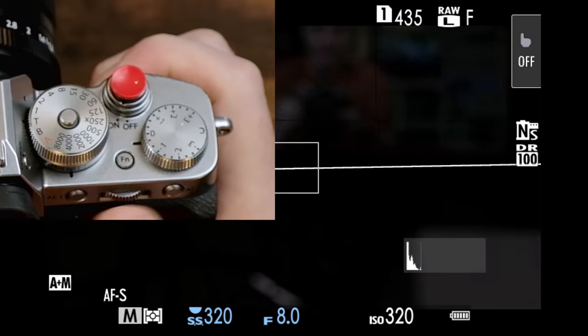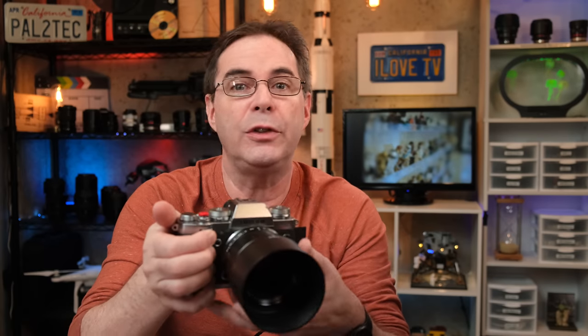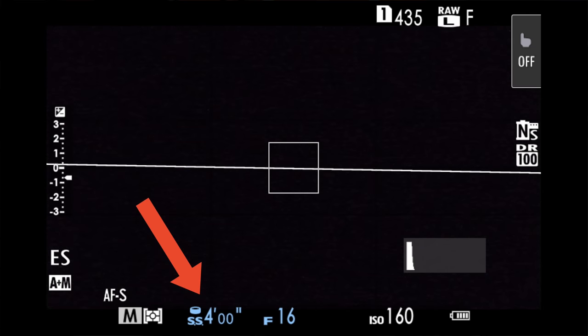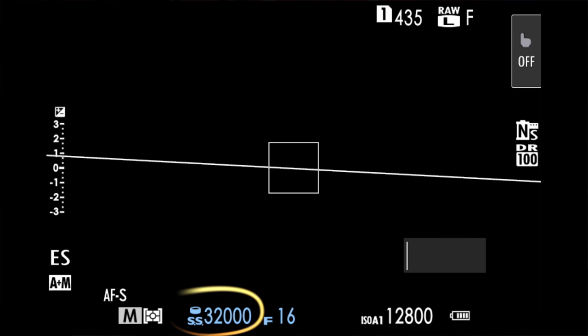Once you have it in T, you can rotate the rear command dial and control the shutter speed from there. When you're in T mode and controlling the shutter speed through the rear command dial, you're allowed to choose more options. The physical dial itself only goes as far as one second, but with the dial set to T and using the rear command dial, you can choose shutter speeds ranging from 1/8000th of a second all the way down to 15 minutes with the mechanical shutter. And if you use the electronic shutter in conjunction with T mode, you can go all the way up to 1/32,000th of a second.